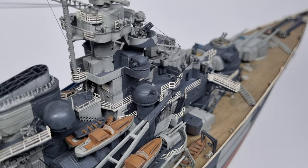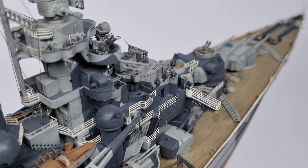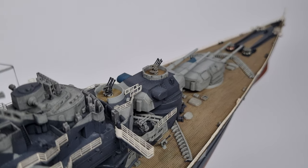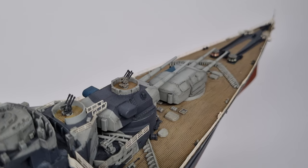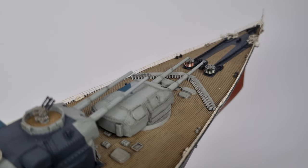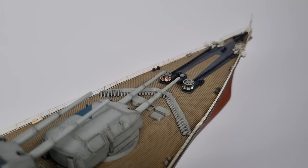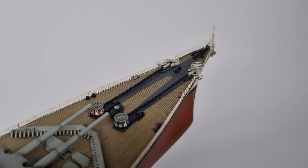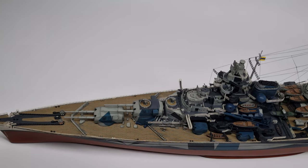From what I remember, this kit was not particularly difficult to build, so it's probably a good place to start as a beginner ship — not necessarily the first model somebody ever builds, but I don't remember it giving me any trouble as the first ship I built after a very long break in building models. That is all for this video on the Tirpitz. Thank you for watching. Bye.